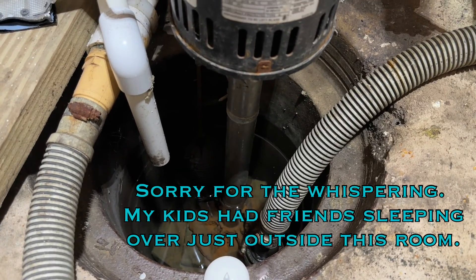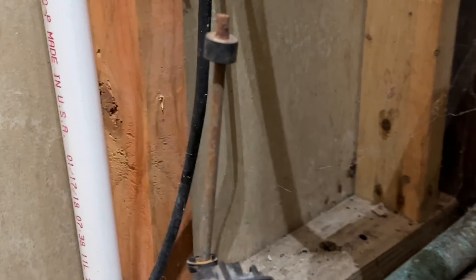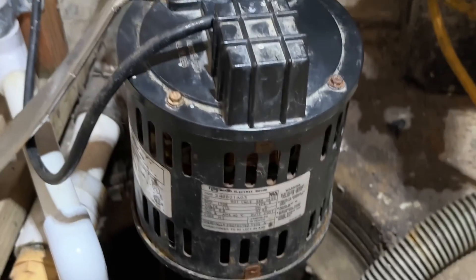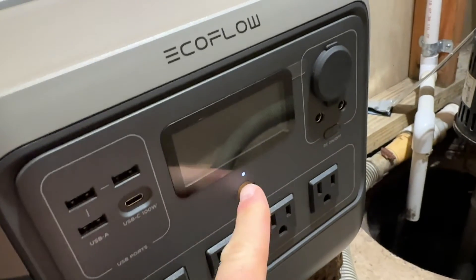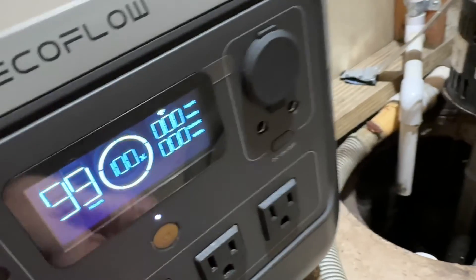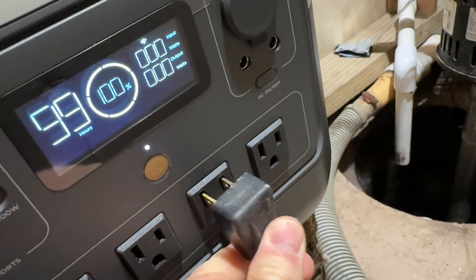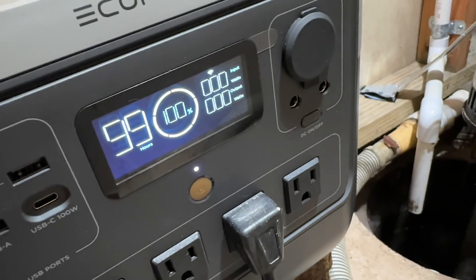Here we are the next morning after the rain. You can see the water sliding up every few seconds — the pump is running about once every five minutes or so. You can see the nameplate on my pump. It's around 7 a.m. and the unit is at 100%. I'll unplug the pump from the wall and plug it into the EcoFlow. Let it cycle once and show you how much draw it has.